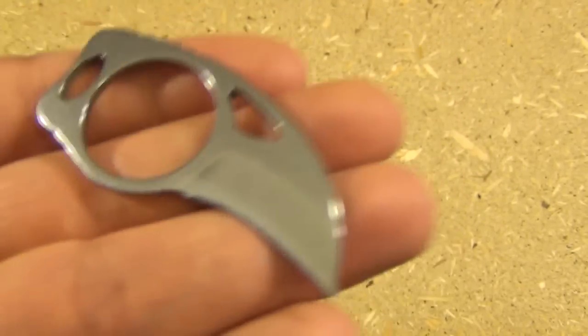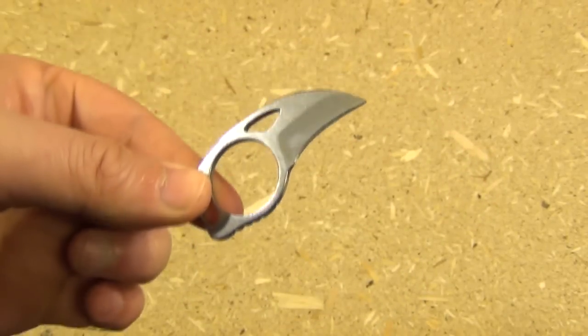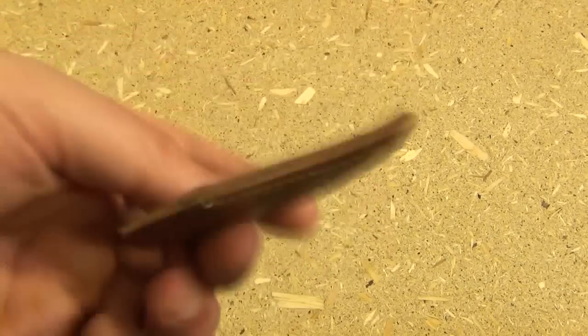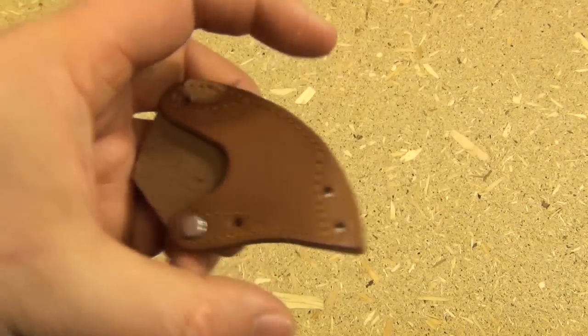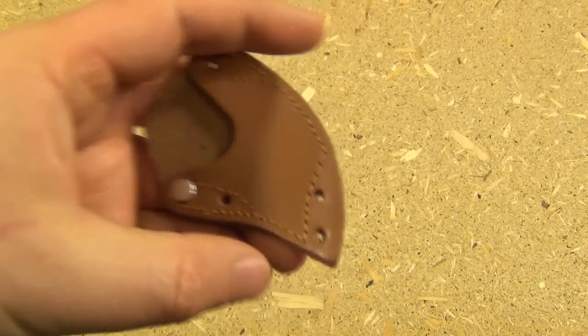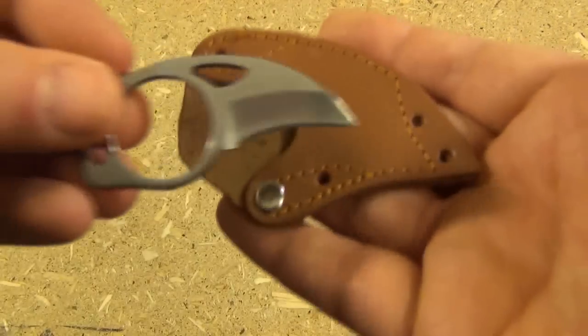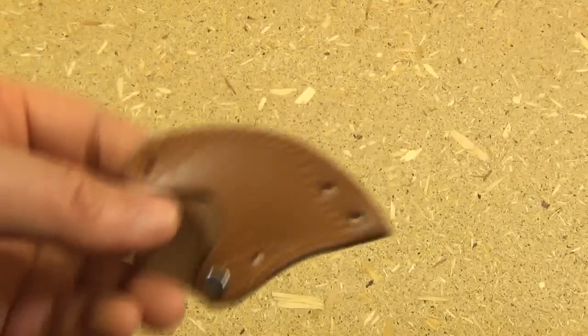Just look for the picture that matches this. I would include links, but with stuff like this the link changes every week. The sheath is alright in that it's nice and flat, but I didn't like it too much because it's a lot wider than the blade itself. I didn't like that because the whole beauty of this thing is just how compact and easy to carry it is.